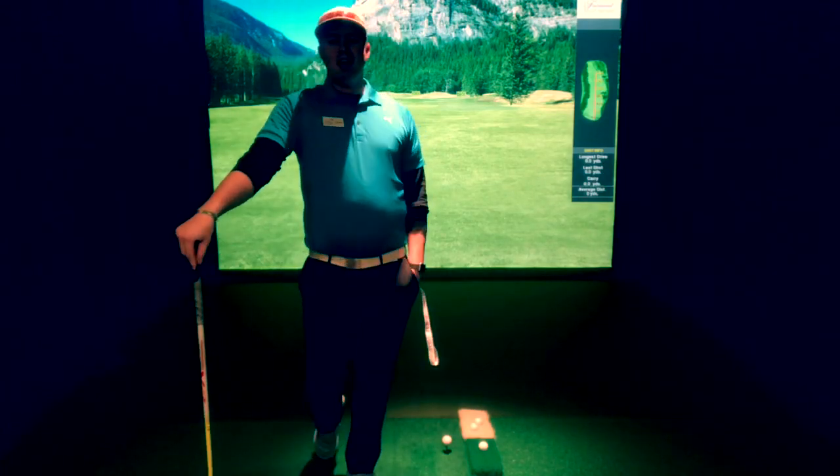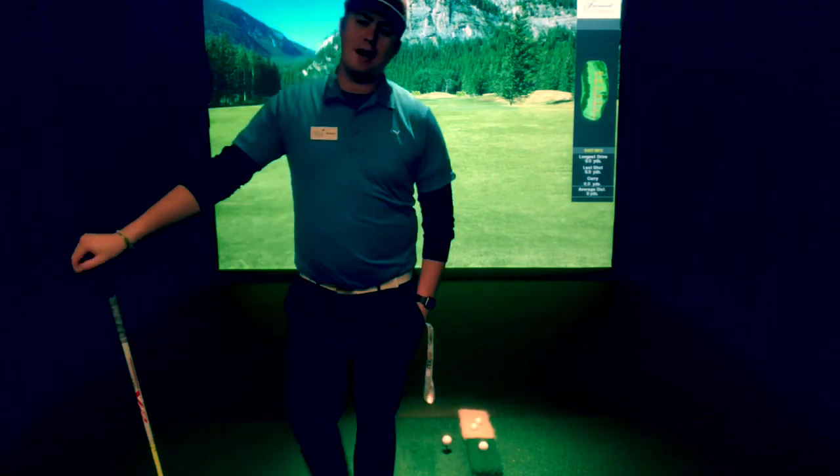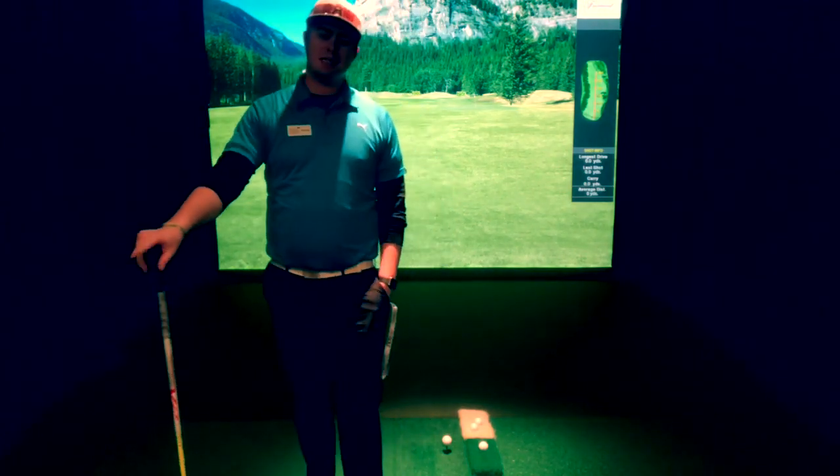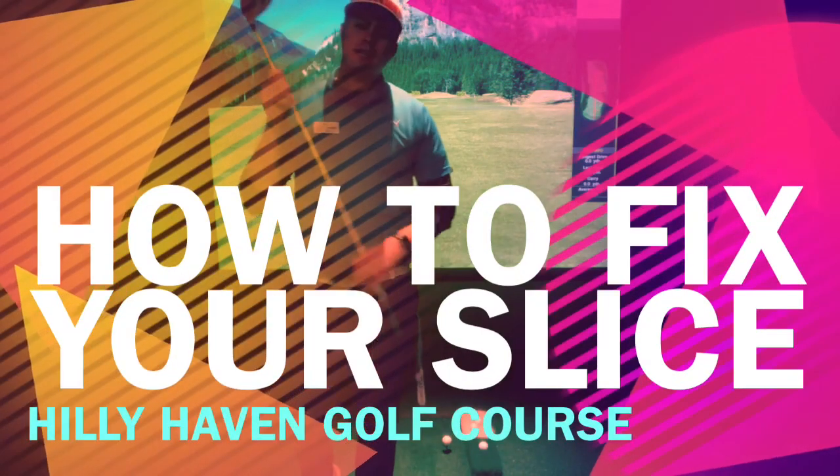Hey guys, good afternoon. Andrew out here at Haley Haven Golf Course. Hope you are having a wonderful Sunday afternoon if you're watching this as I send it out. Today we are talking about how to fix your slice.